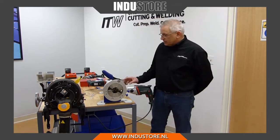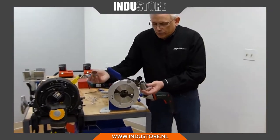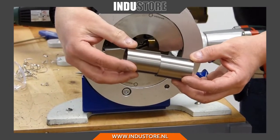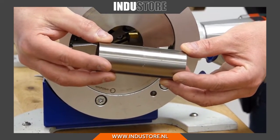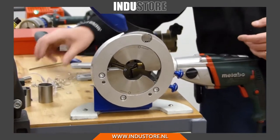Basically what this does is that it will face the ends of a piece of tube so that when you take these two pieces and you join them together you virtually get one straight piece of tube. That's what we will use before we start the orbital welding process.